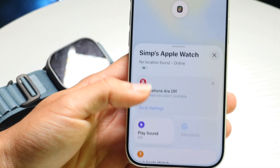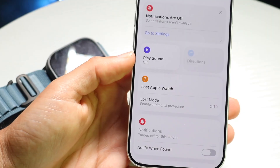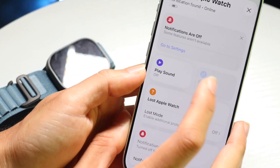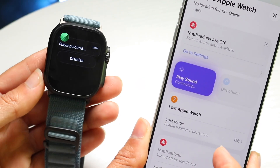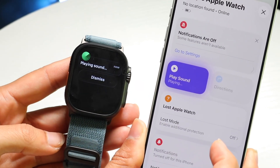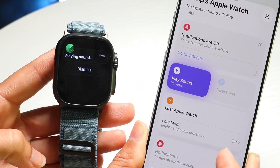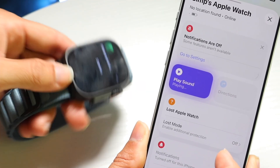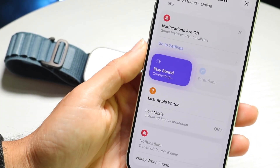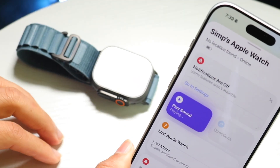What's going to happen is it's going to show you a little prompt down here. You want to click on the Play Sound option. When I tap on Play Sound, my Apple Watch is going to start pinging. Hopefully your Apple Watch does have a ring to it. As you can see, you can hear it — it keeps getting louder and louder. Once you find it, click on the side button to stop it.